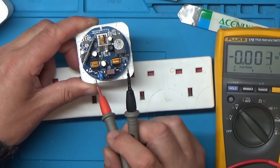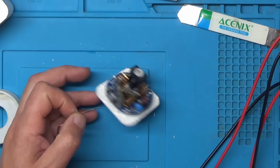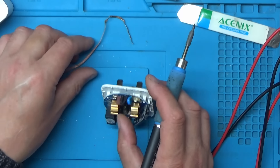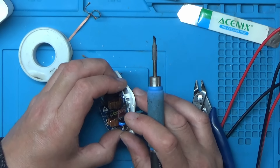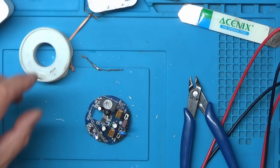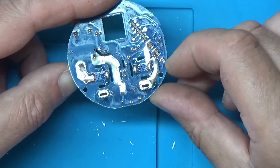Let's see how this board comes out - looks like we need to desolder these two points here and then we should be able to get this board out. I'll grab the soldering iron and add a bit of flux. That's one done, let's try the other one. I'll snip the excess off and try heating these a little at the same time. Right, the PCB is removed.